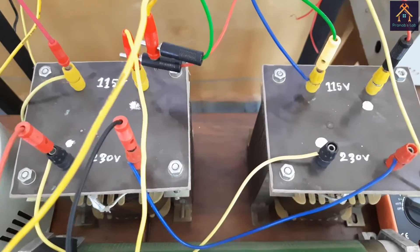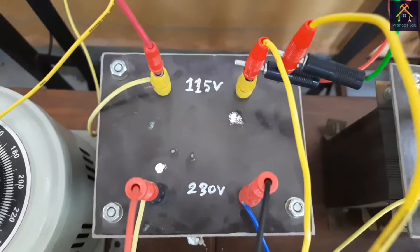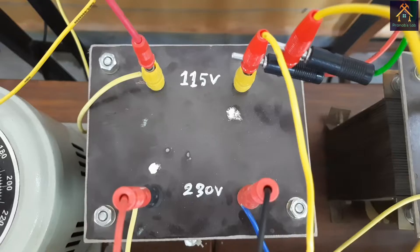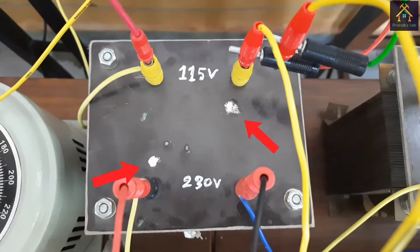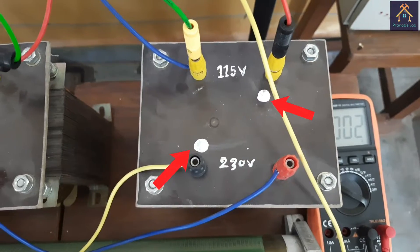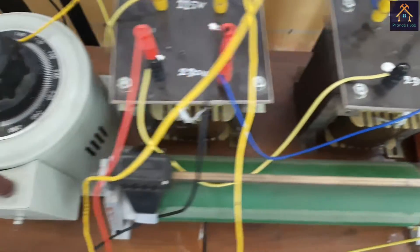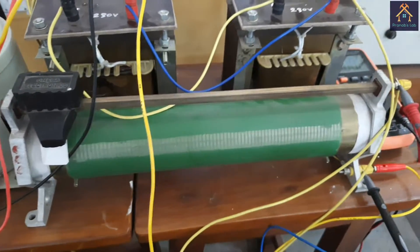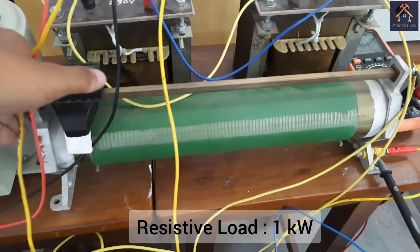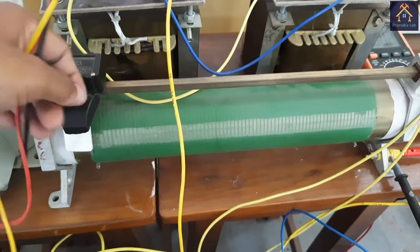Now you can see these are the transformers for parallel operation. I have used 230V by 115V shell-type transformers. I have already done the polarity test on these transformers and marked the polarity with a dot — you can see the dot signs marked on the transformers. This is the resistive load connected across the two transformers, and those transformers will supply this load in parallel.